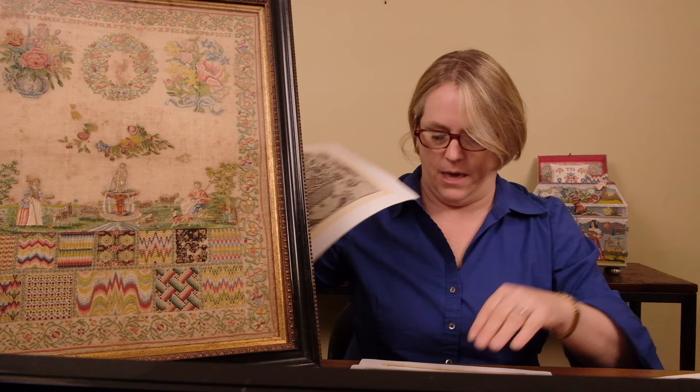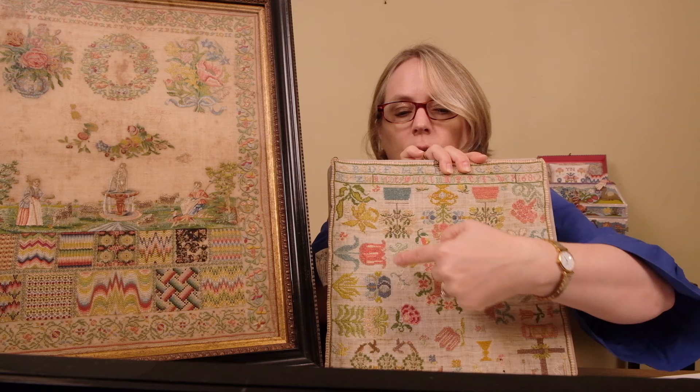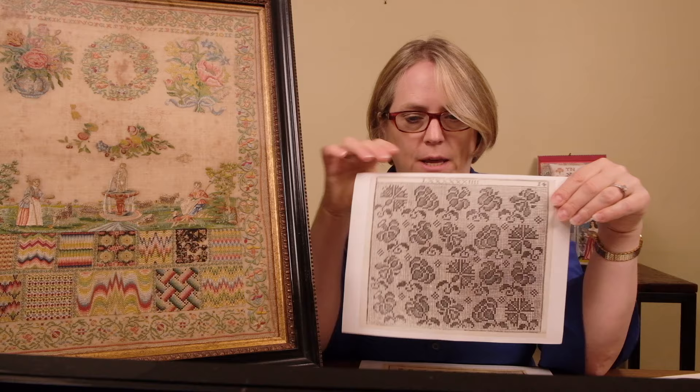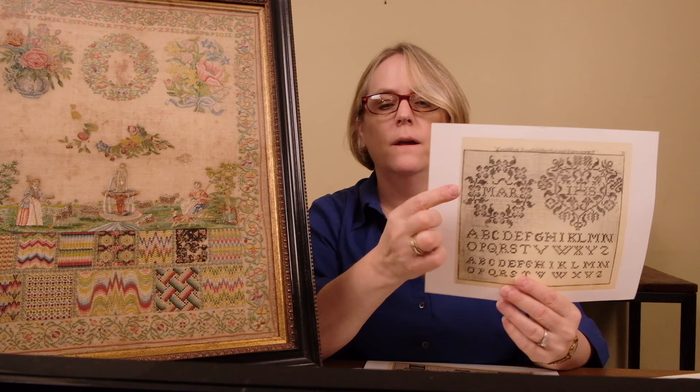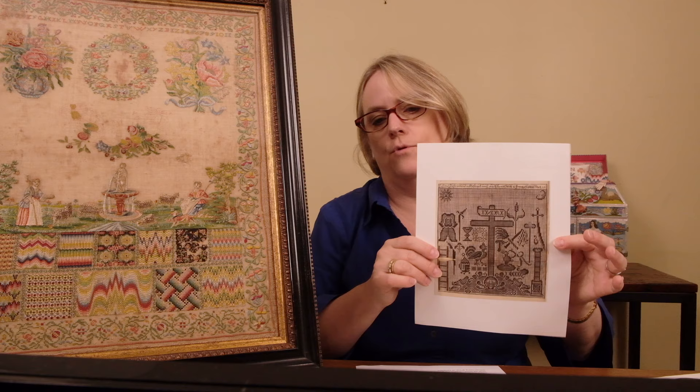These flowers show up on Clara's sampler. You see these little motifs here and here — those are definitely from this pattern right here, which is pretty exciting to see. As well as this right here, which is also on Clara's sampler. I have another sampler that has this particular pattern on it — these flower pots. And this one right here shows up on other samplers of that time frame. And of course we have all the lovely Catholic iconography.